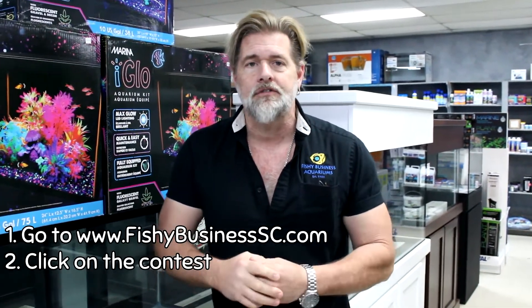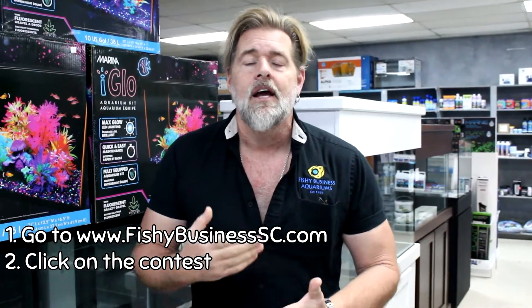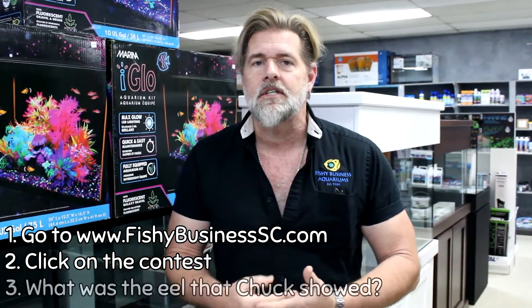A lot is happening at Fishy Business, and every single day we get a little bit closer to that wall coming down. Hopefully within the next two to three weeks you're going to have twice the store to walk through and twice the things to look at. We're also putting together a special room in the new building just for freshwater, landscape, and aquascape guys — displays of rocks and driftwood to help you get an idea of how to lay out your aquarium. There's also a $300 gift certificate competition — please share this video so other people can get on board.